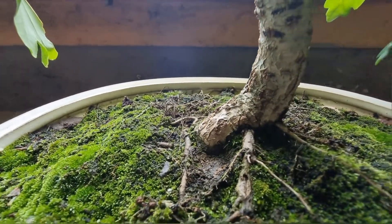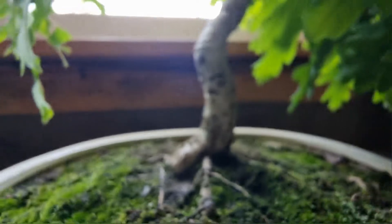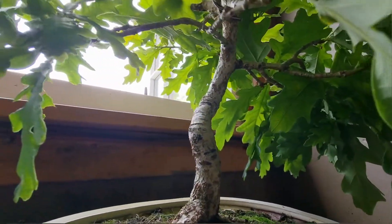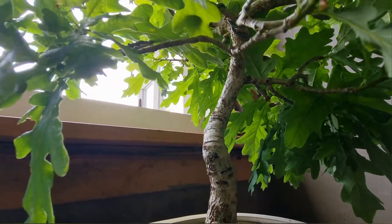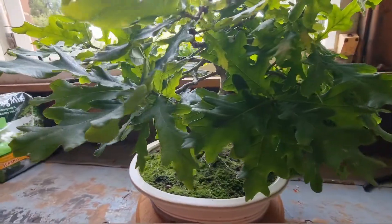Hello YouTubers, this is MyOakTree. Oakley, his name is. It is a common English oak, I believe.